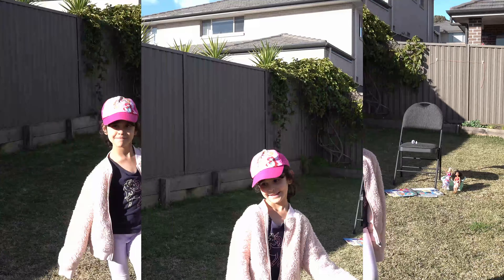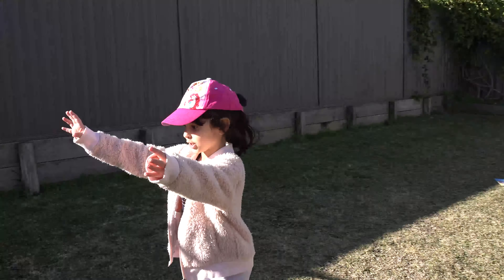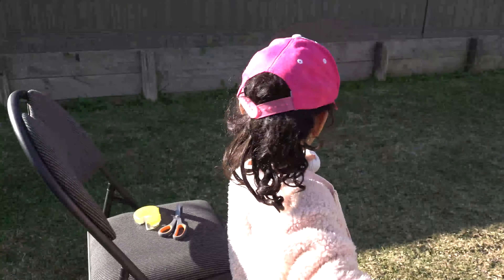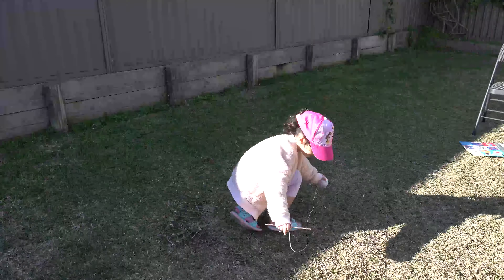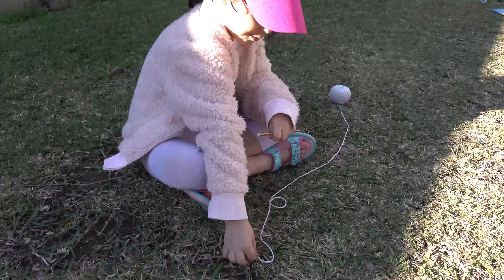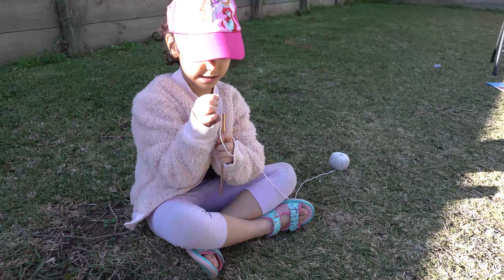So let's kick off! What's the first step Dina? First step is getting some string and a straw. A little bit of string — just going to lay it right here. But this is the tricky part: if you're a kid you have to put the string inside the straw.